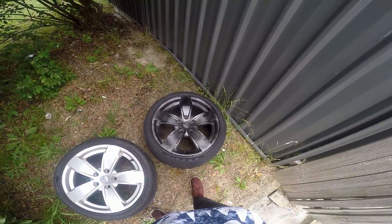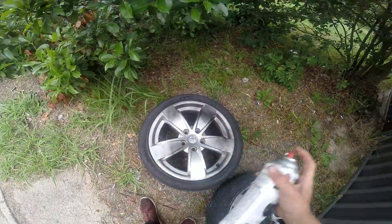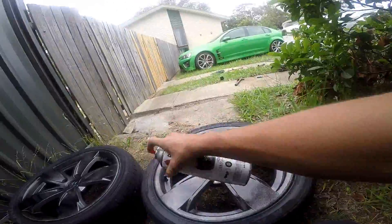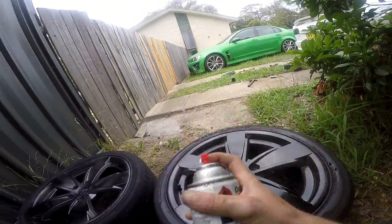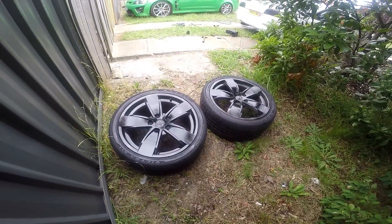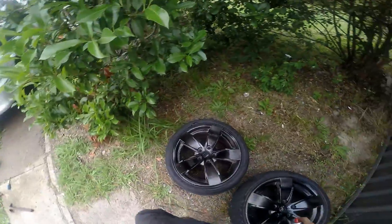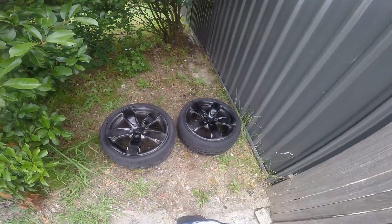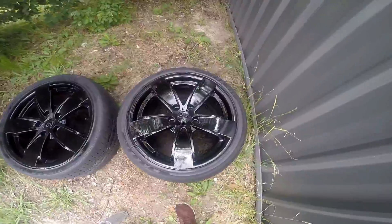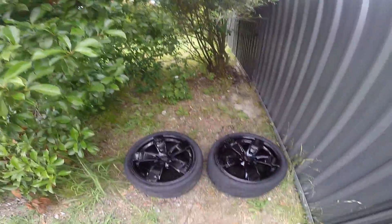I'm a f**king professional painter, can't you tell? By no means is this how you paint your wheels — this is just so I don't have front wheels that are silver and rear wheels that are black. It's not really gonna look good, it's just gonna look black and that's all I need it to do. They're actually not coming up too bad — there's s**t like leaves going in them because I decided to do it under a tree, so I'm very intelligent.